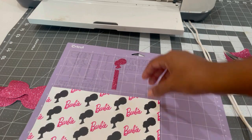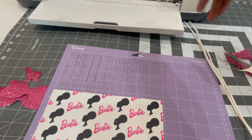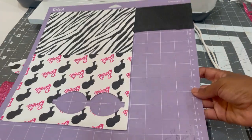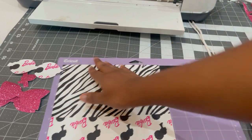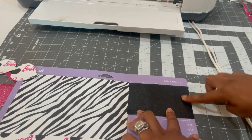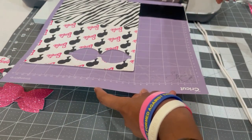If your faux leather does not cut all the way through, do not unload your mat — reload it and let it cut again in the same area. Now it's time to cut out the zebra pattern, and I have this black faux leather here to cut out a different piece that I need. Let me load this in and let it cut.